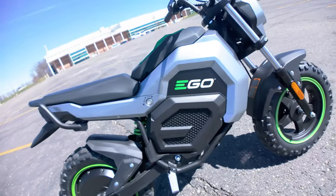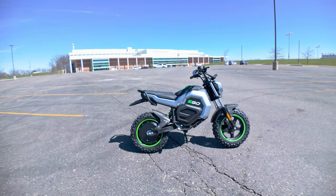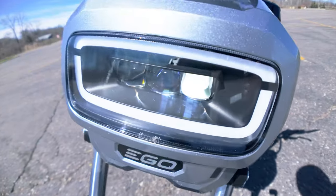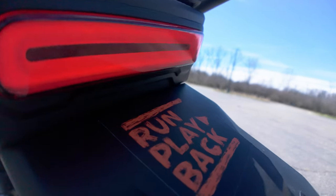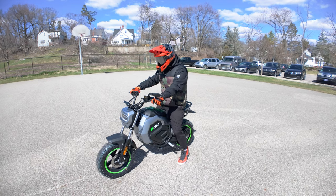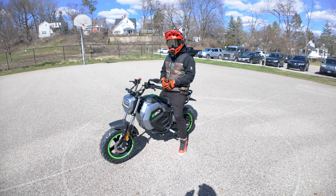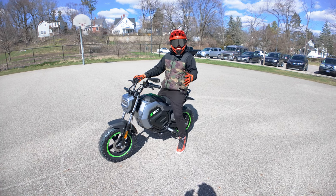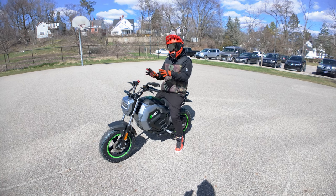The Ego draws some inspiration from the Honda Grom in its frame design, which makes it stand out amongst other EV mini bikes currently available. The integrated headlight and taillight add a touch of practicality, ensuring you're visible while riding in low light. Sitting on the bike feels really comfortable — if you remember the video with EV Raceworks and the electric KX 85, which is kind of a pit bike style, that's pretty much what I feel when I'm sitting on this, though it's obviously a little bit smaller.